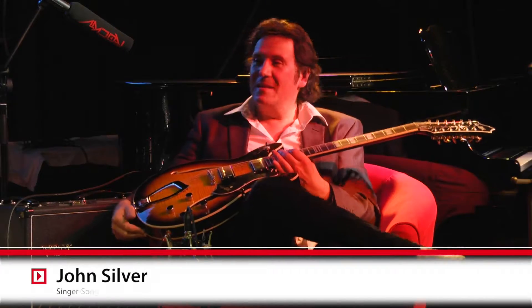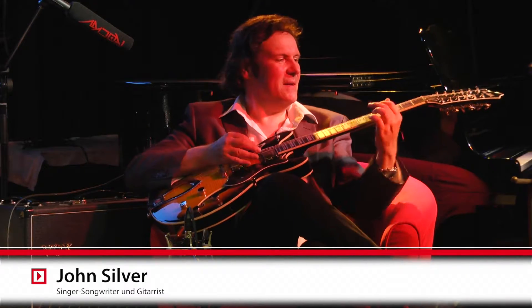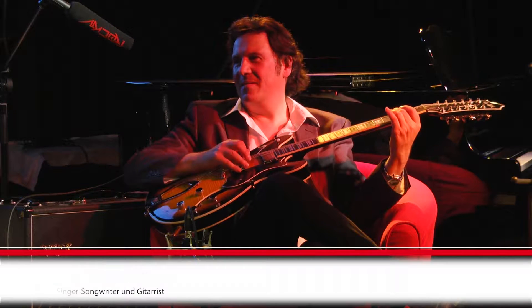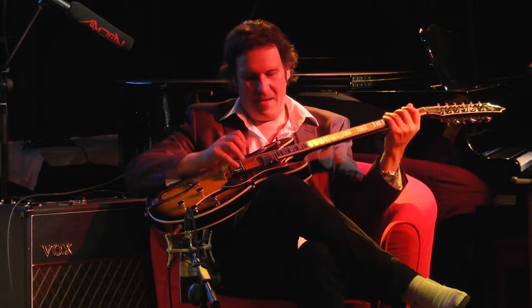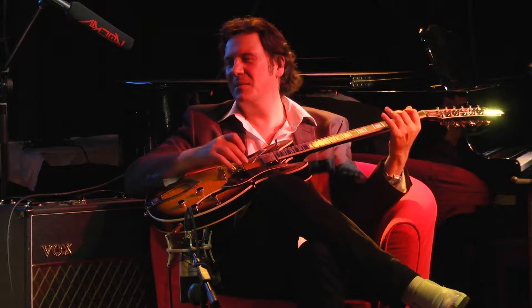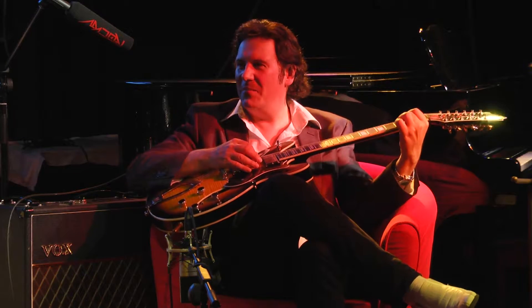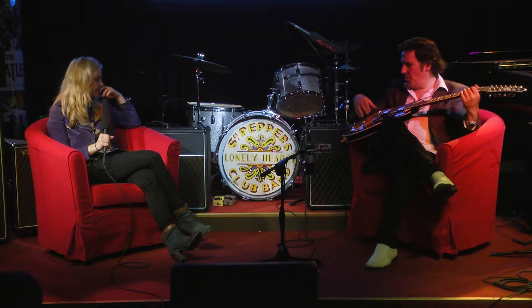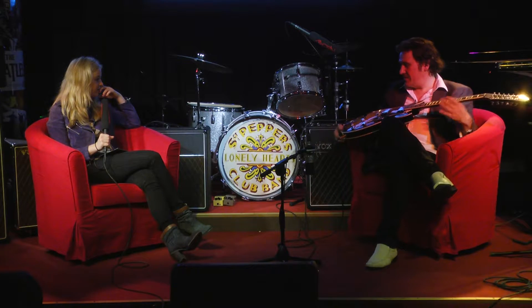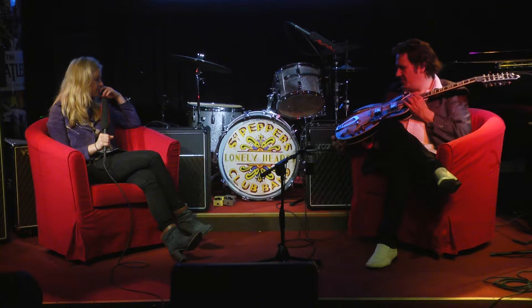Zwölf Saiten machen den Klang natürlich viel voller. Man hat Oktavsaiten dabei – zuerst die hohen Saiten, dann die tiefen Saiten. Man schlägt also zwei Saiten mit einem Finger an. Das gibt natürlich einen sehr vollen Sound. Und wir haben schon gesagt, das ist die zwölfsaitige Version der Viking.